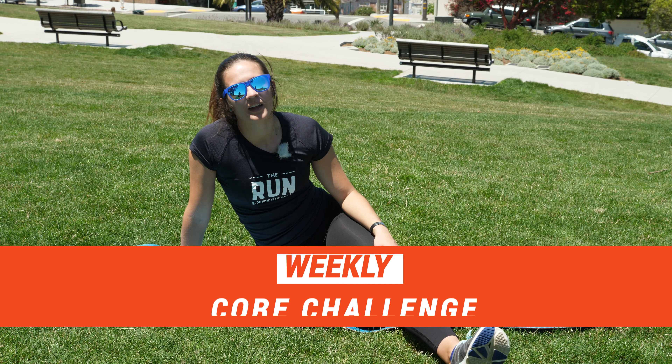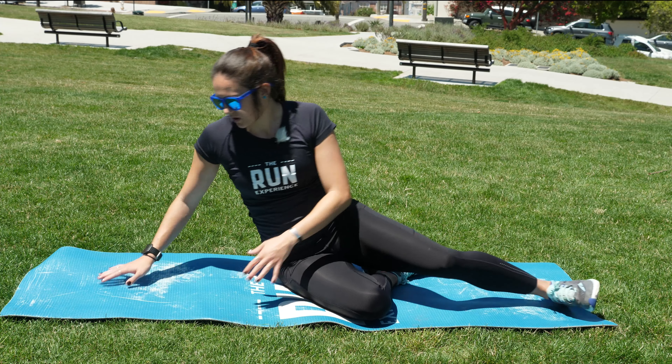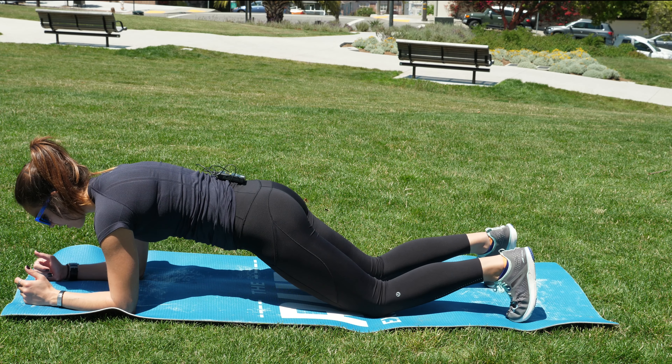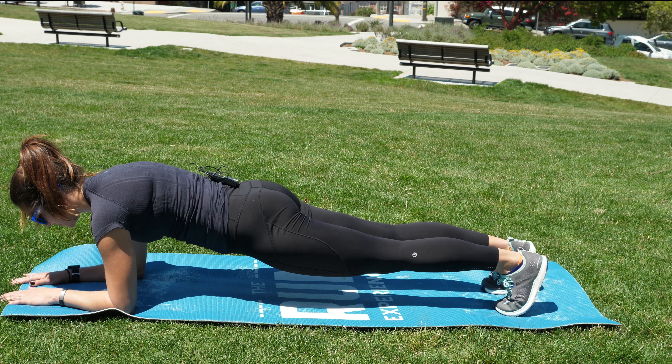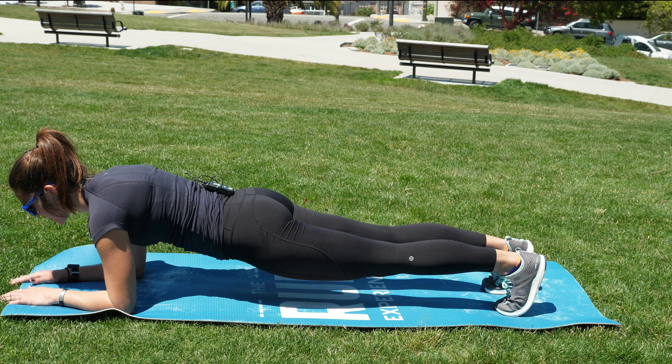Just when you thought the workout was over, we're going to throw in a little bit of core — because that never hurt anybody. Core is super important at the end of our runs when we're getting tired and starting to hunch over; it's what's going to keep us up nice and tall. We are going to start in a face-down plank position on our elbows, feet together, squeezing that butt, making sure we have a nice line from our head all the way down to our tailbone.